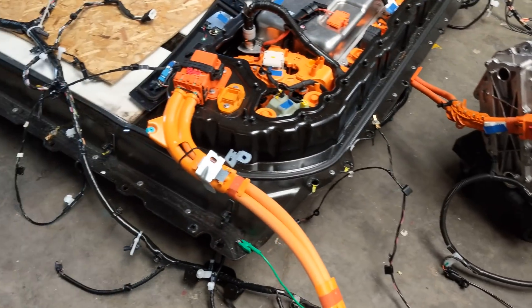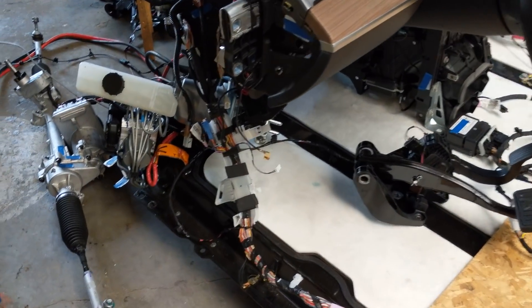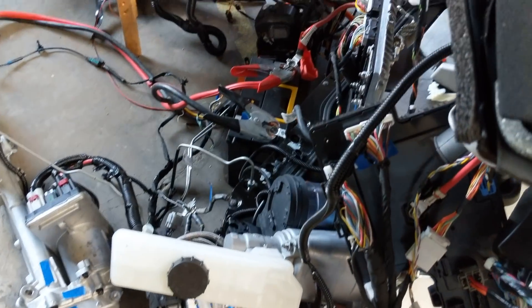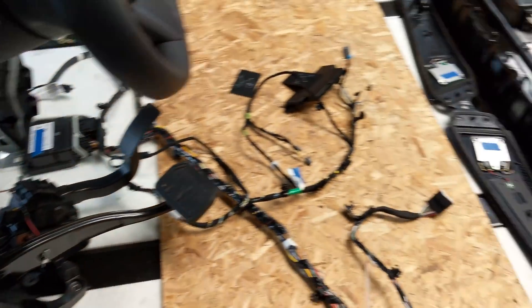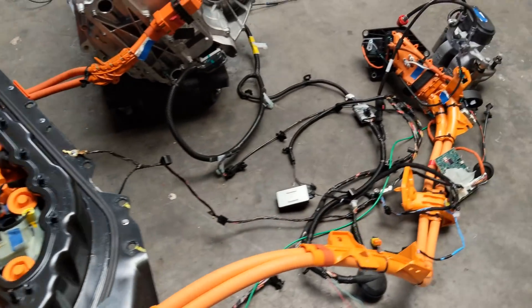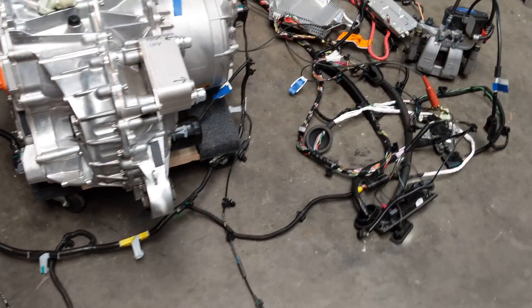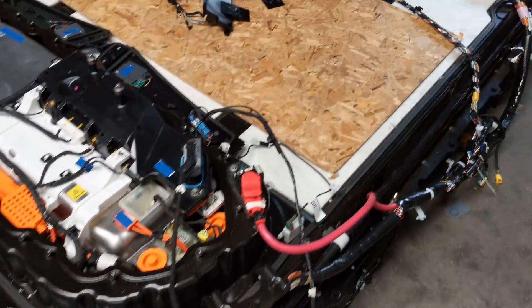The drive unit will run. Steering rack, braking system, cooling system. A lot of people are wondering also where some of the modules are. I'll start at the front of the car and work back to identify some of these things.